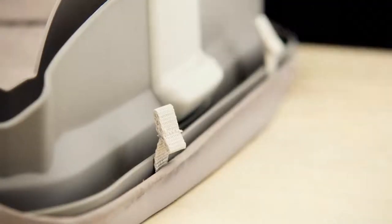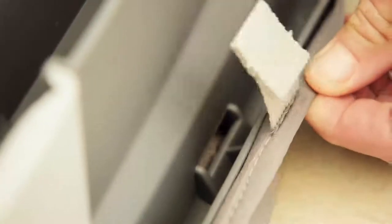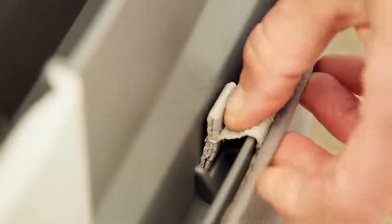Next, locate the fabric tabs along the outside of the changing pad. Thread the fabric tabs through their corresponding slots on the frame in the direction shown and pull them through. Flatten the tabs out on the frame to secure them into place.